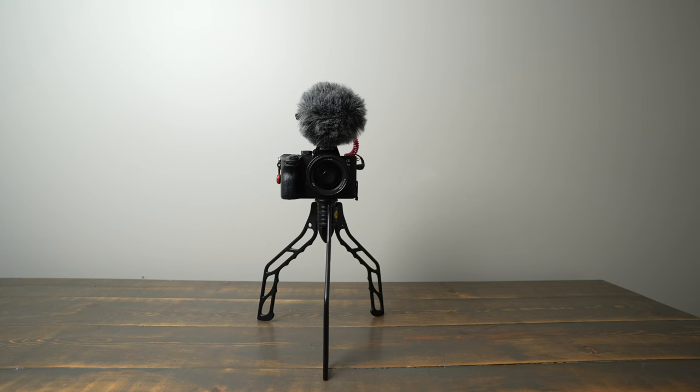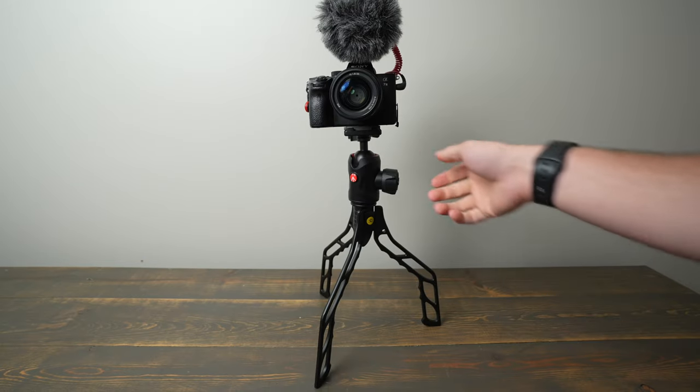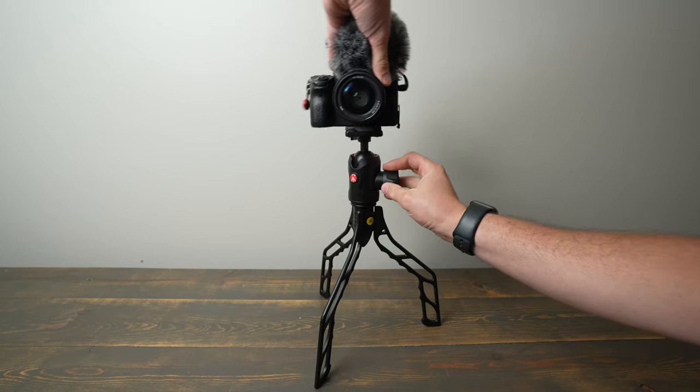Another issue with the SwitchPod is the height of it when it's unfolded feels a little bit low for self-filming unless you put a ball head on it — and then if you have a ball head on it, it raises it to just about the perfect height. If you can raise it up on a desk or a shelf and adjust your own height to an appropriate level, you can get really good quick shots with this.